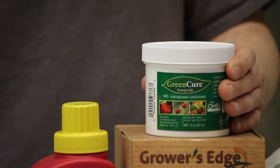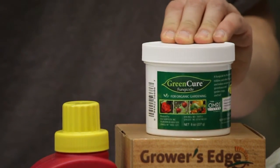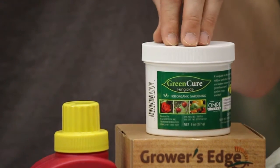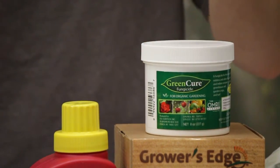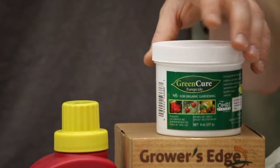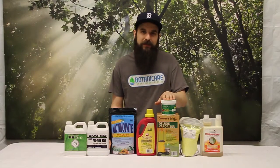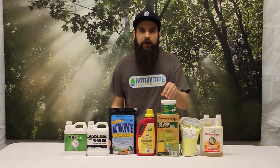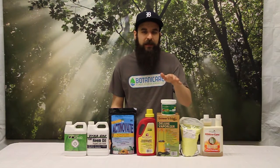Next up is Green Cure. Green Cure is potassium bicarbonate that raises the pH of the leaf surface to a level where mold is not going to be able to grow or reproduce. It's very similar to the old baking soda and water house trick, but this is an OMRI listed organic version. It's a great product in veg — I'd recommend it full strength — but in flower you want to watch out at full strength as it can be a little strong on the pistils and may cause some negative development on your flowers.